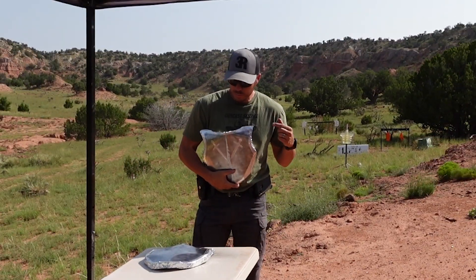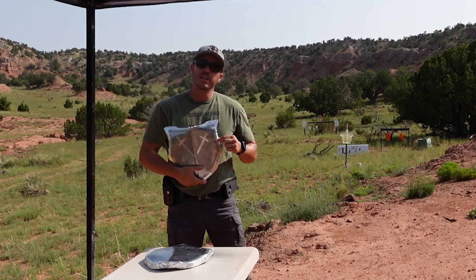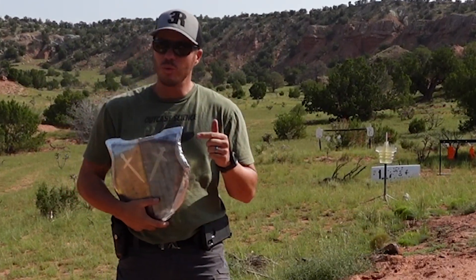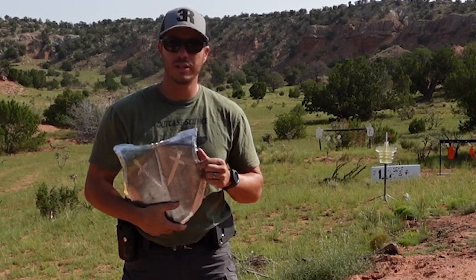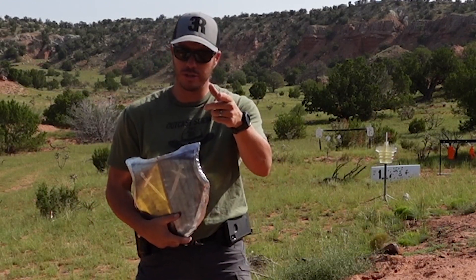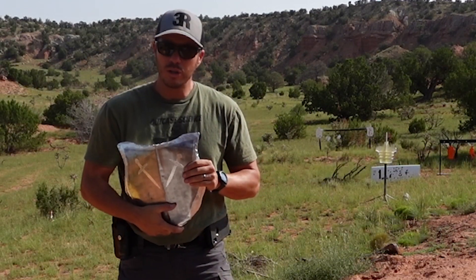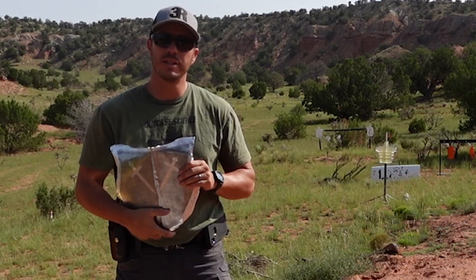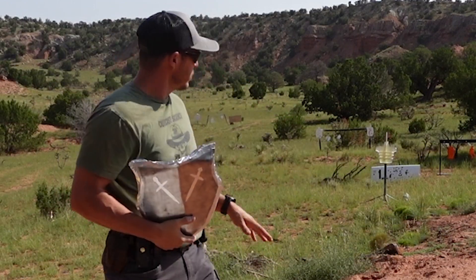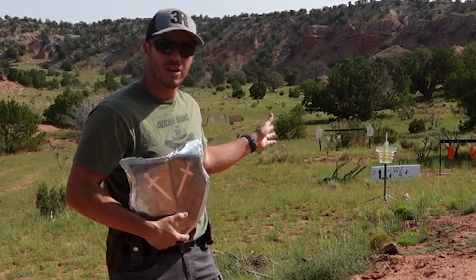These plates are very similar in overall dimensions and weight, but different internally. Stick around till the end — we're going to tear them down after shooting them up, doing a little bit of outcast science, and show you how they are different. Also, the ballistic torso is set up and we'll be shooting from about 18 yards away.